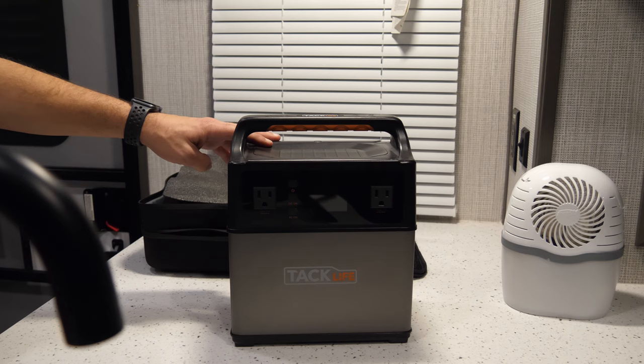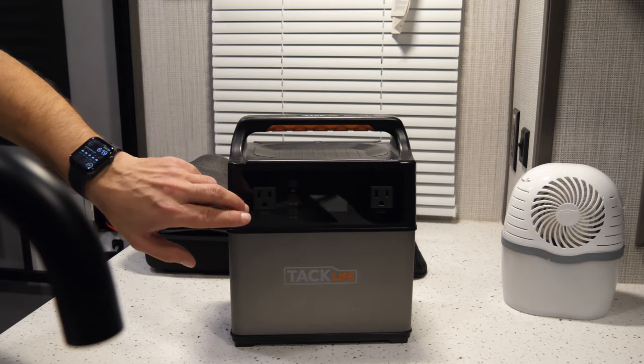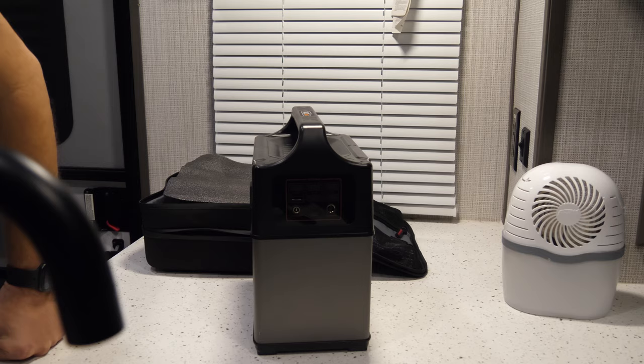I'm just going to go over something I picked up recently. This is a TacLife P40 model, made by a company called TacLife. The model number is P40. This is a mobile power station — essentially it's a lithium battery inside here, and it gives you options for AC outlets, USB Type-A, one USB-C, and the USB-C port is a 45-watt USB-C port.